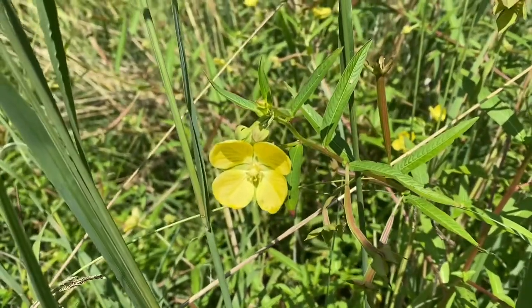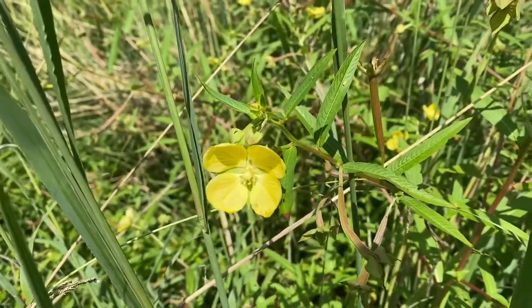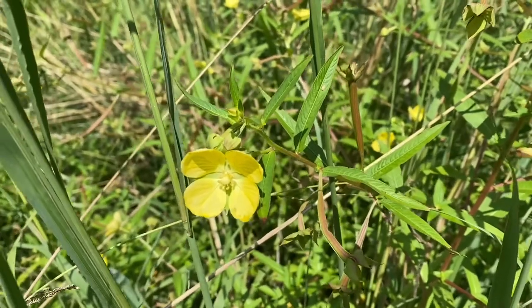Hey, it's Faye. In this video, I'll show you how to make watercolor paint from these lovely yellow flowers that I found on a walk.